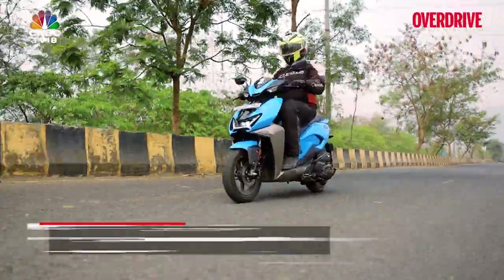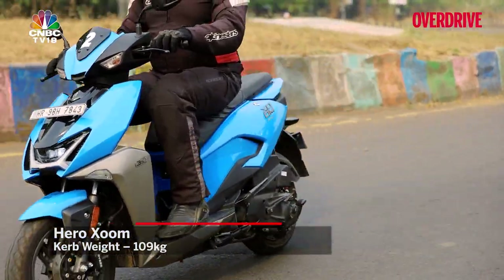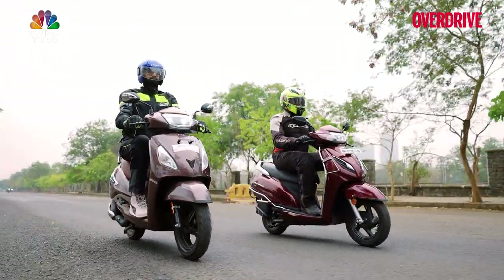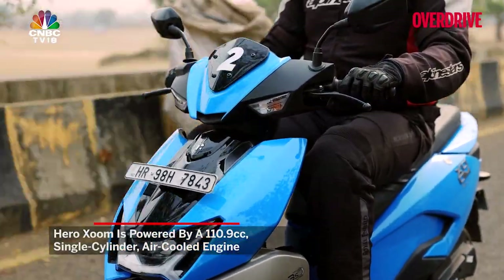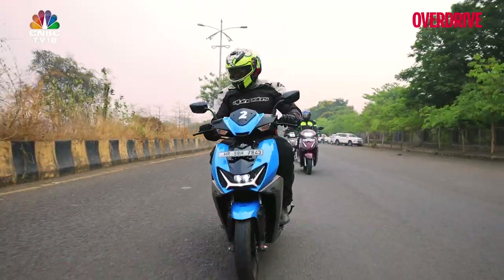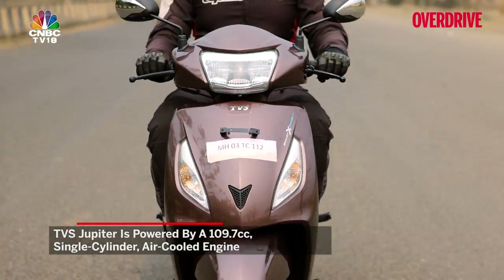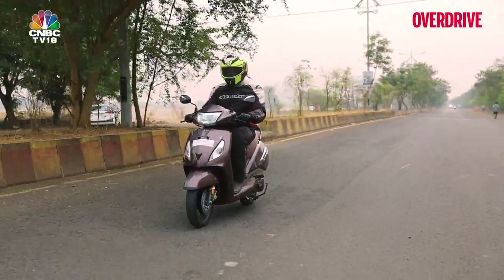The Hero Zoom feels light and is very easy to manage in the city. Having the best turning radius of the lot felt very handy while trying to wriggle past traffic at a standstill — the Honda and the TVS require a little more calculated effort in that regard. The Hero's 110.9cc single-cylinder mill feels very lively and responsive, and it performed commendably well up steep inclines in the neighbourhood.